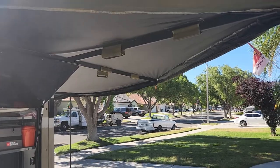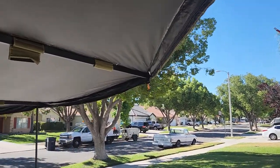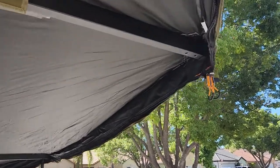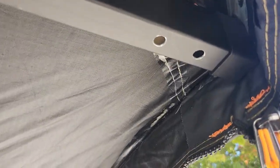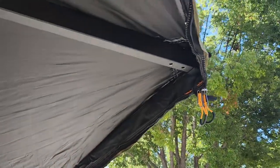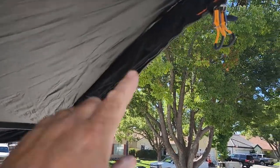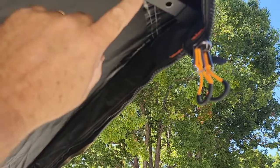Another common question is about these two holes. These two holes are where you put the pole - the pointy metal end is what goes inside there, and then you just bring it down. You can choose which hole you want to put it in - that's all that is for.